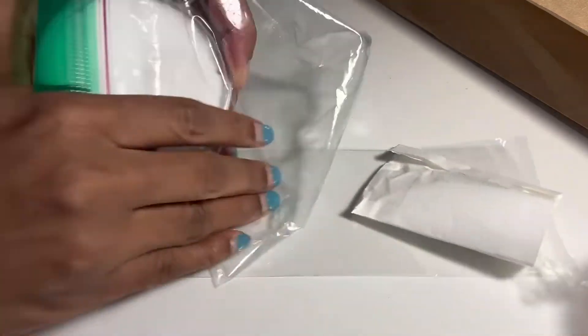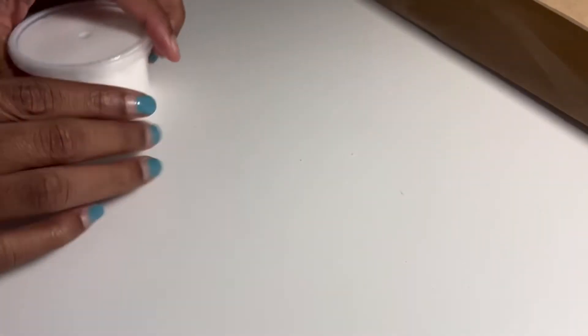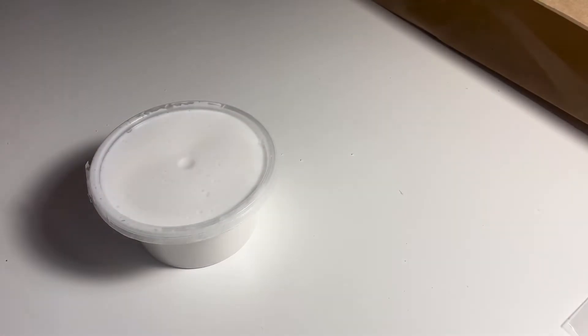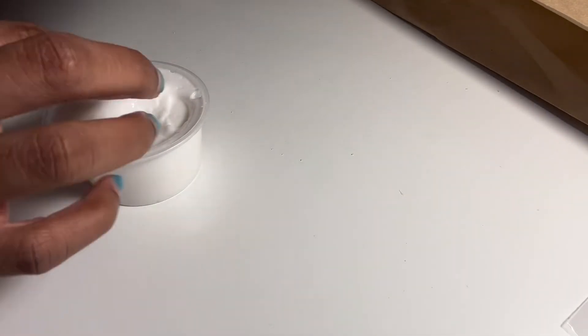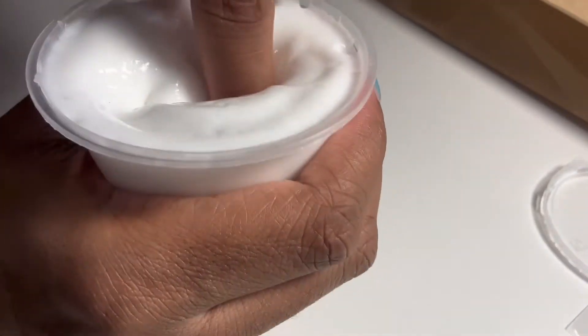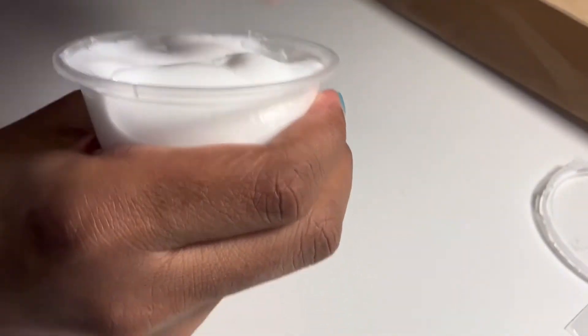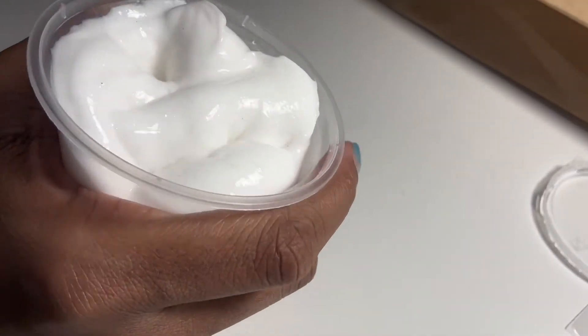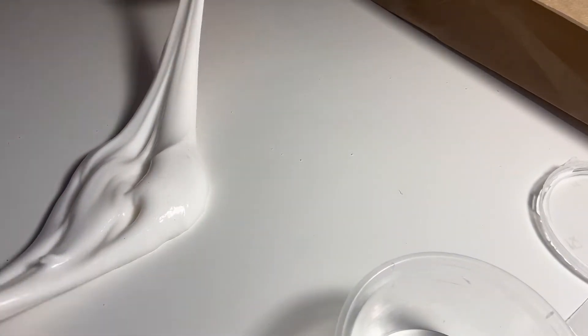I'm excited! Let's open it. A lot of slime comes out with the container — I can already tell it's good, so I'm happy. Look at this — and it smells so good too. That's nice. Oh my gosh, I love this! The sound, and look how shiny it is — I love it. I can already tell this is going to be good.